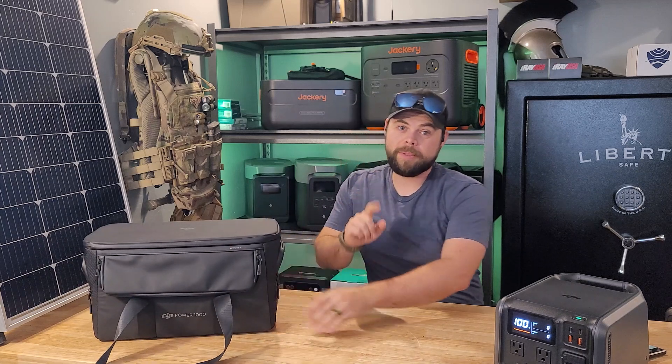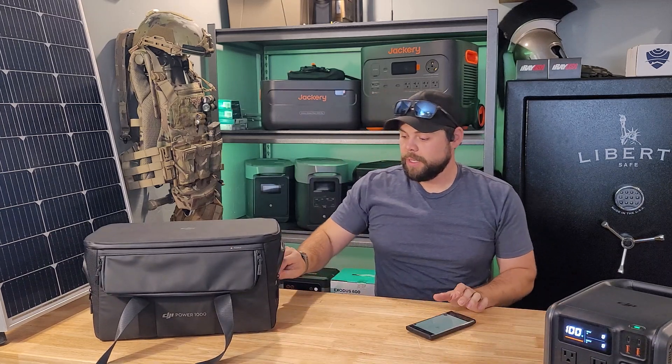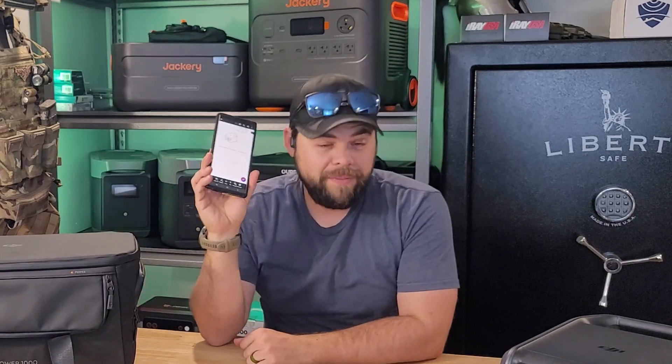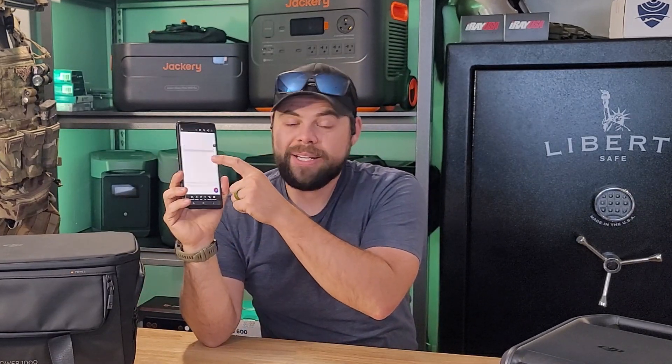One major problem I have with this system is the user manual. The included paperwork is very simple — basically just a QR code for the digital manual. I've downloaded it multiple times and it doesn't show me anything, so I can't easily find the specs and information on my phone. I'm not sure if it's a phone issue, but I have not been able to get clear information from that QR code.